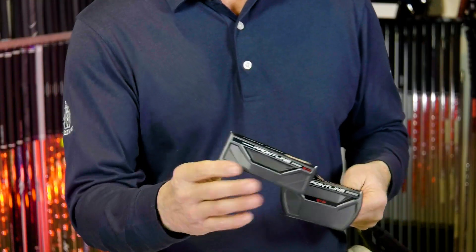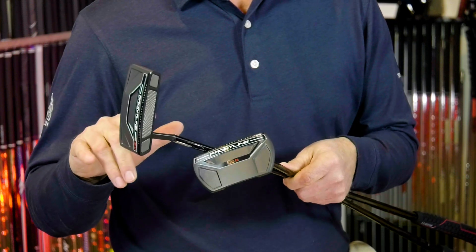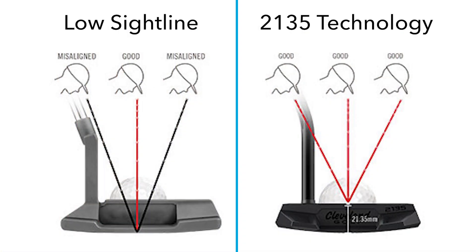Cleveland Golf is using a new alignment technology they call 2135 Alignment. What that does is place the sight line of the putter exactly at the equator of the golf ball, which is 21.35 millimeters from the ground. By doing that, it helps players have consistent alignment regardless of where their eyes are. When you place the sight line at the bottom of the ball or above the equator, and if your eyes are inside or outside the target line, you're going to see it differently than another player.